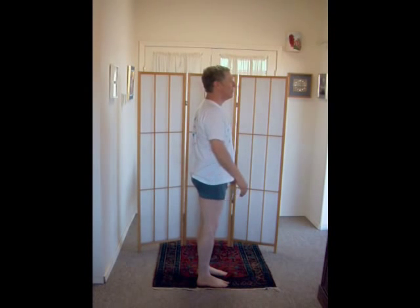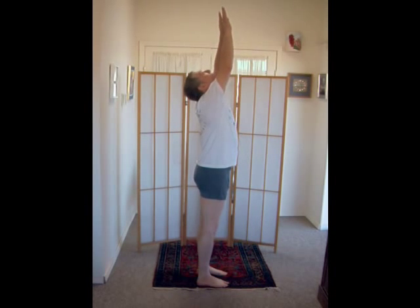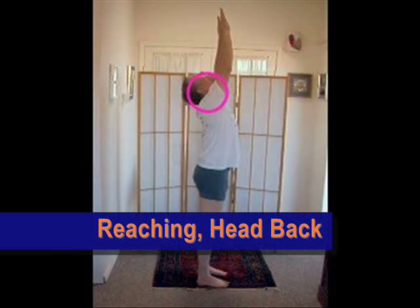The next movement involves reaching for the sky while tipping your head back as far as possible. Rock your pelvis forward and back while reaching for the sky with your arms and looking up.